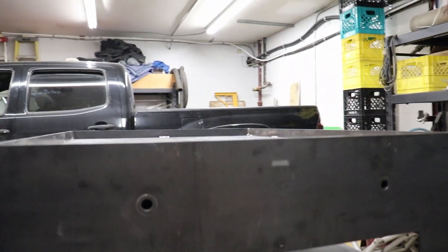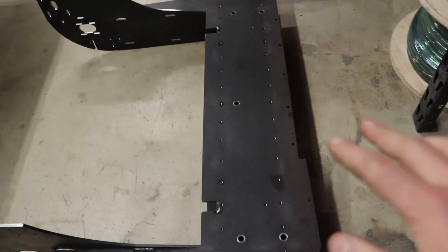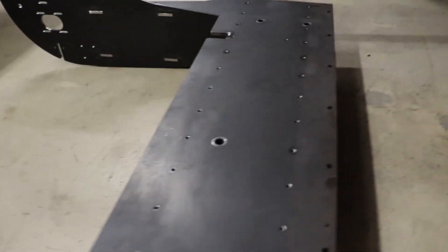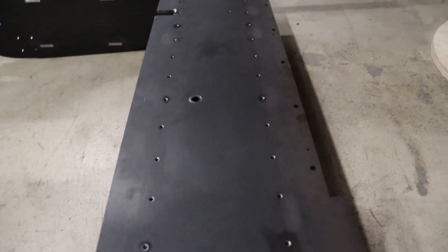This will get filled up underneath the table, and then the gantry bulkhead will fill this whole area. Basically, this whole empty cavity will get filled, so that'll kind of glue all that together too. I think that should work pretty nicely.